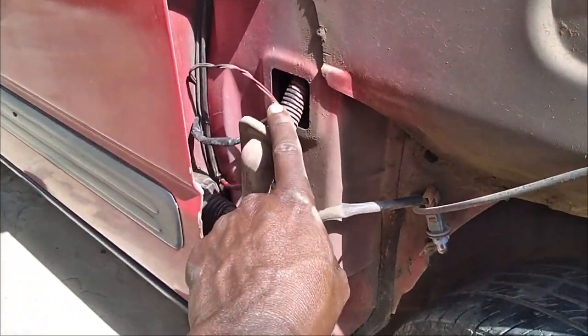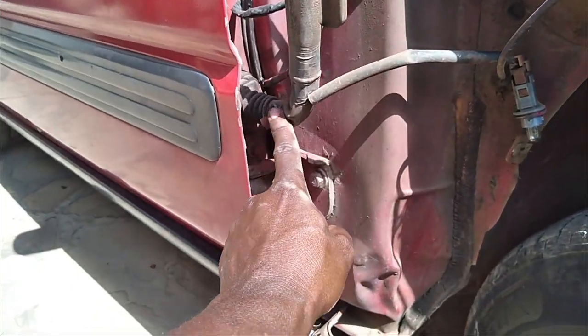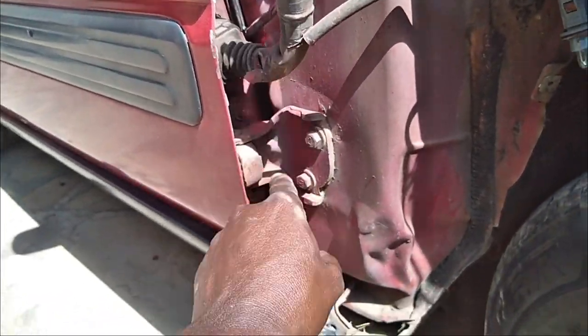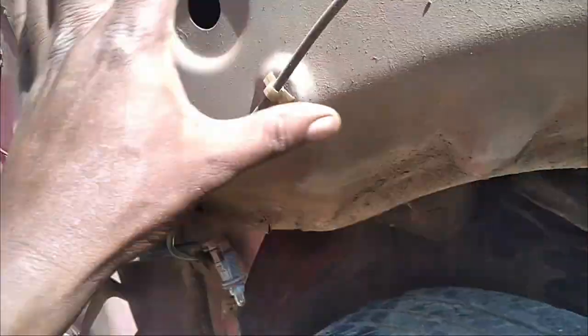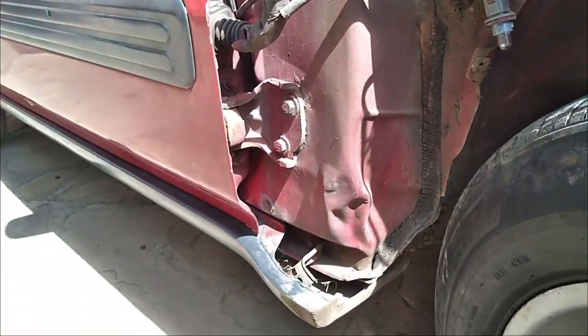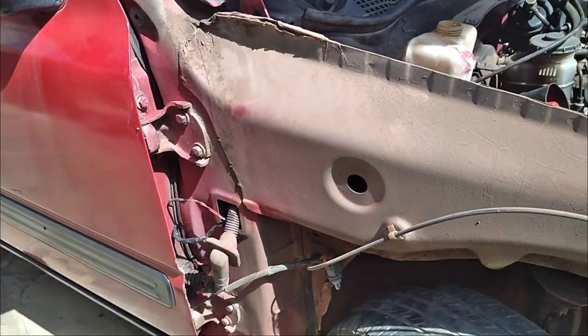We need to work on this harness and access this socket. In order to access it, this wing must come out completely. So that's how it looks.